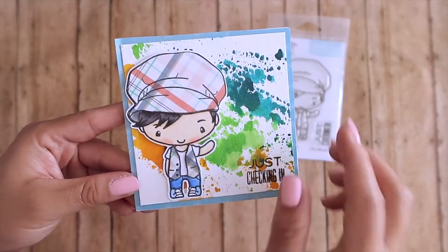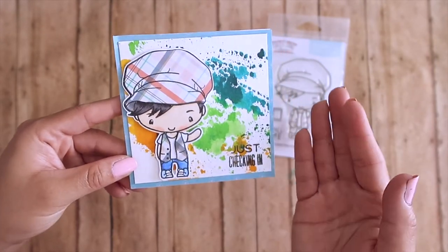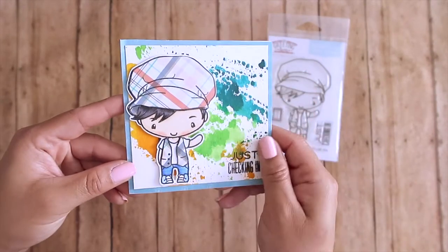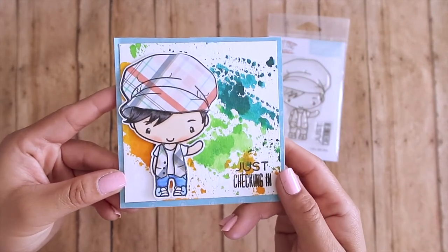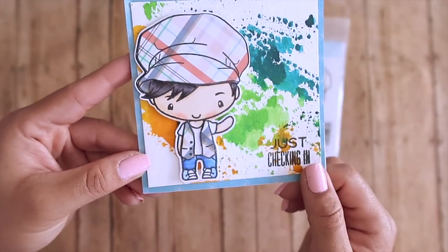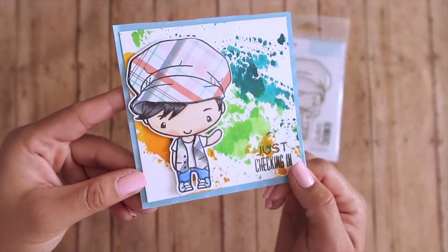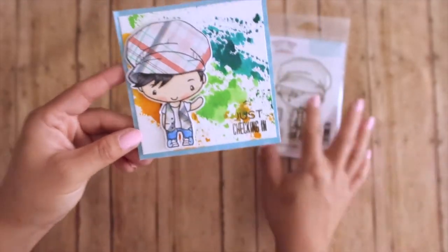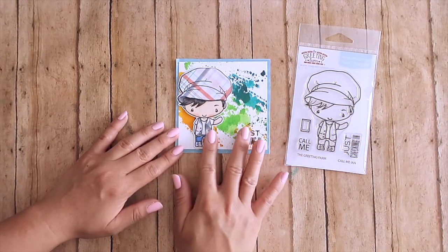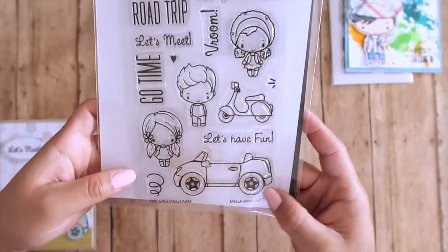I went ahead and did some paint splotches on an acetate sheet, then sprayed it with water and smudged my watercolor paper on it. As you can see, I paper pieced his outfit, which made creating this card super fast — and that's what I like especially when I don't have much time. I cut out Ian with the die cut.